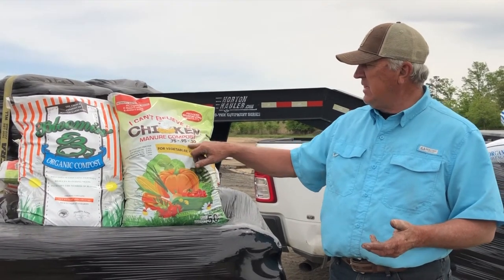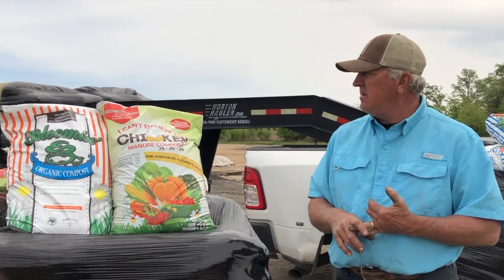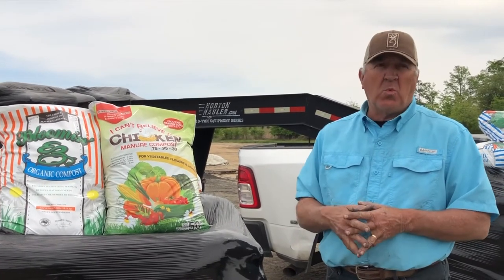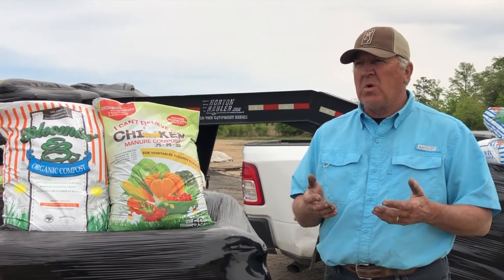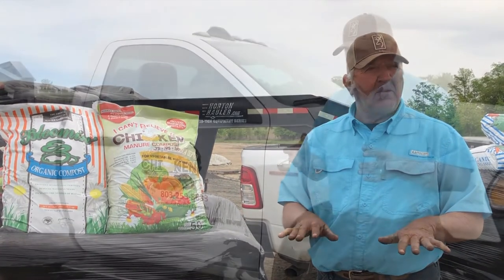We've got good fertility across the board — no root burn, no plant burn. It holds a lot of water; it's just like a sponge. It takes up water and holds on to it and meters it back out.